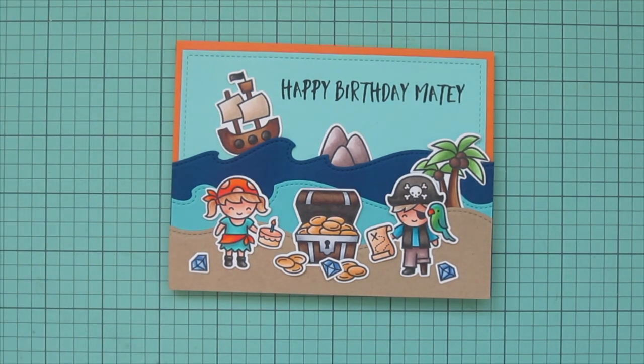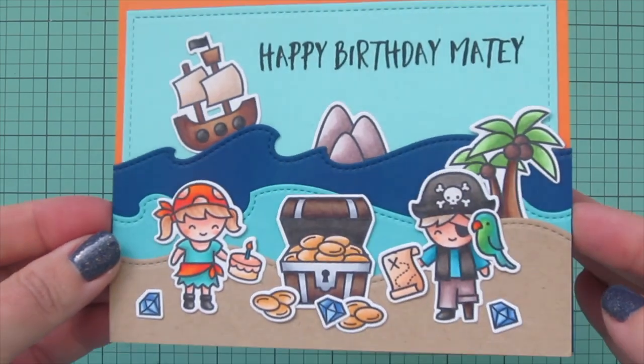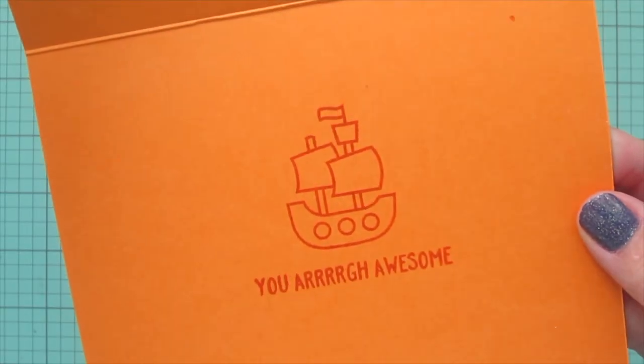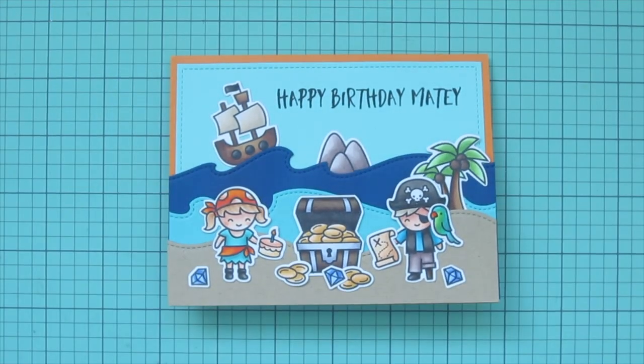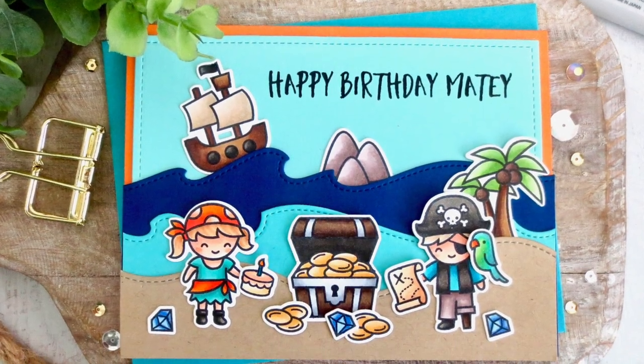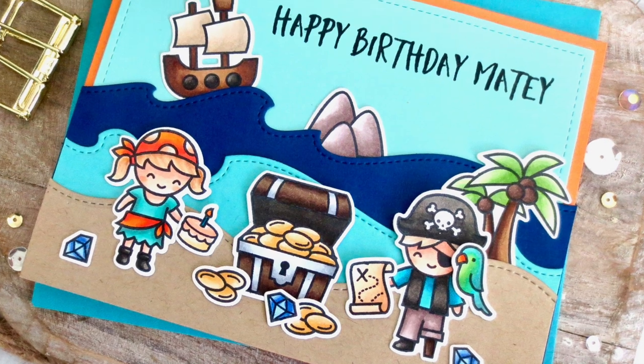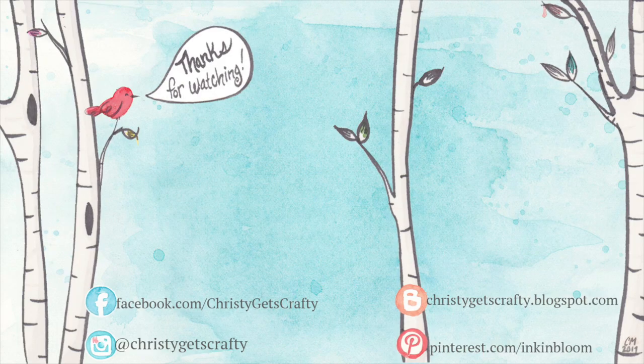I decided not to add any glitter since this is more of a masculine card — it will most likely go to either my brother or my nephews. I hope you enjoyed this one! If you did, please hit that like button and subscribe, and ring the notification bell so you don't miss future videos. I post new ones every Monday and Friday, and if you're interested in any of the products I used today you'll find those listed and linked in the description below.